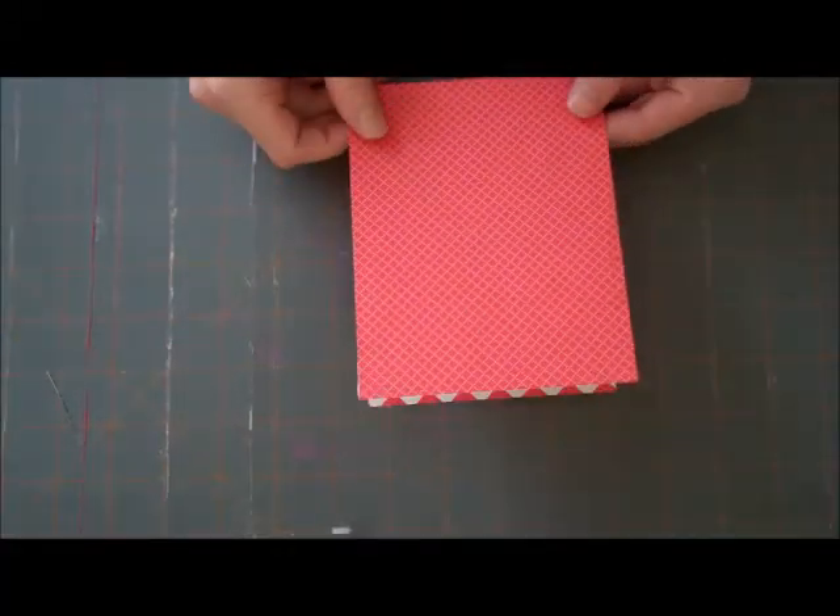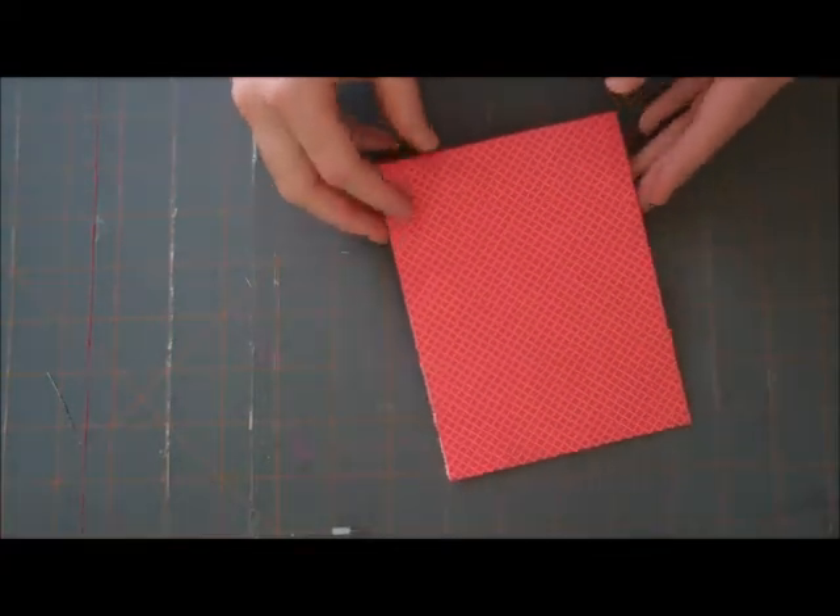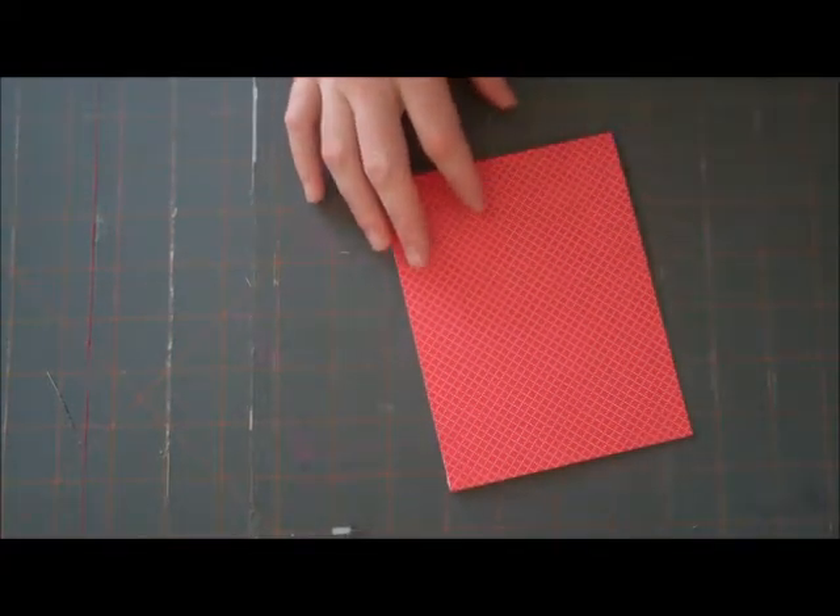Hi everyone, it's Candice Smith and I have a quick tutorial today for you for a fun Christmas card using Doodle Bug's new North Pole collection.